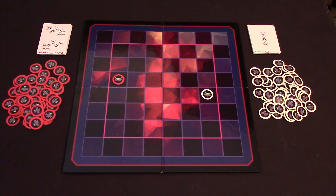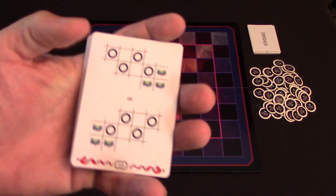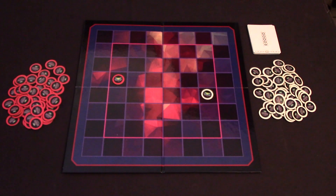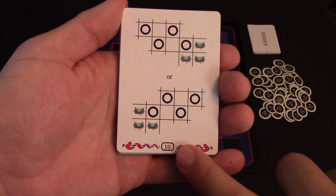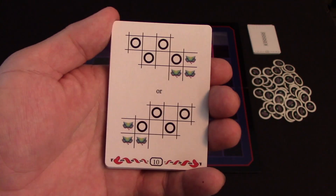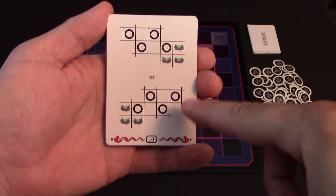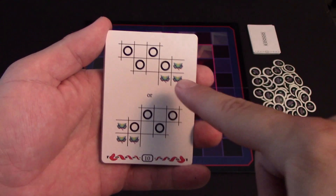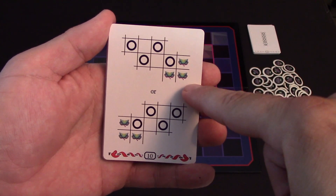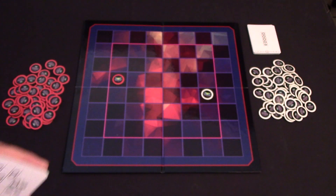Players will then take their deck of 15 cards, shuffle them face down, and deal out four cards to the side that will not be used in the game. The cards are set up with a number on the bottom which will denote who gets to go first in each round, and also different sections that show where your Serpent body will move — the head being the starting point and the circles being where you will place your tokens.